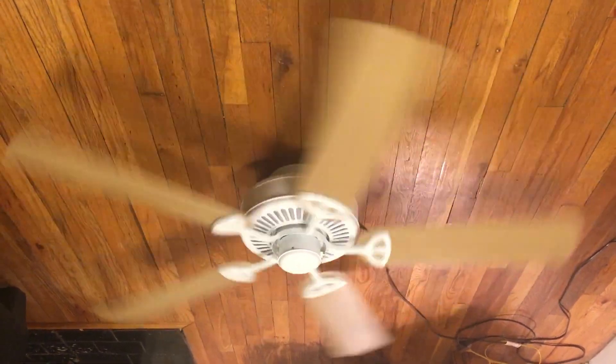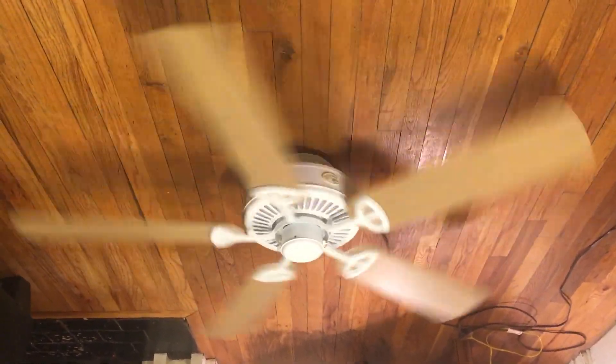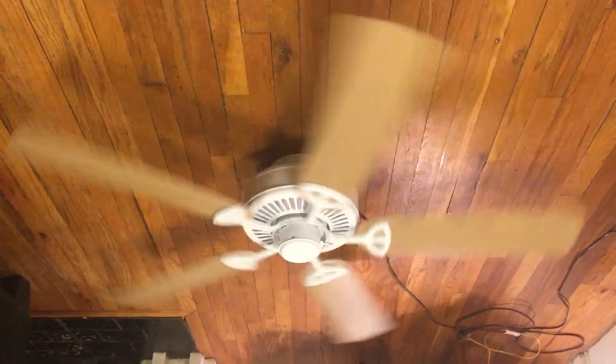I had it on earlier when I was recording another video, but I might just shut that one off right now to give it a little break since it's been on all day. I just don't want to wear it out — I use it pretty much all day long when I'm in here, usually switching between medium, low, or high throughout the day.